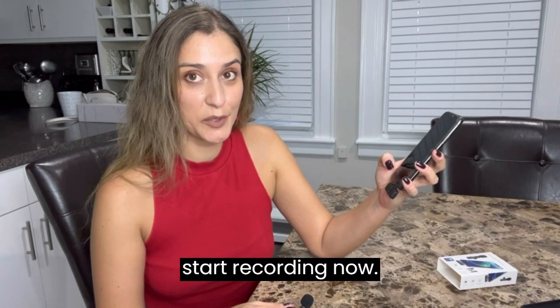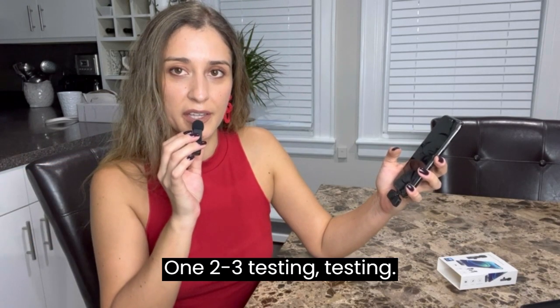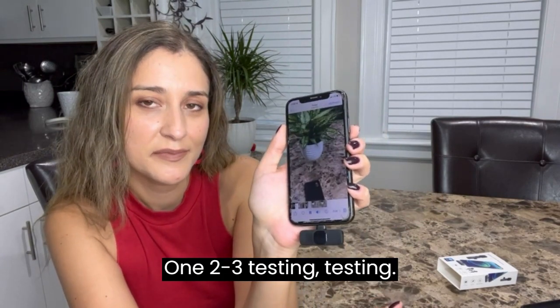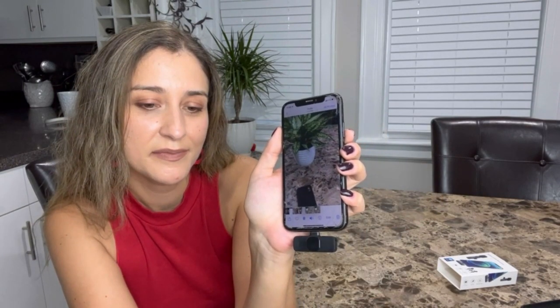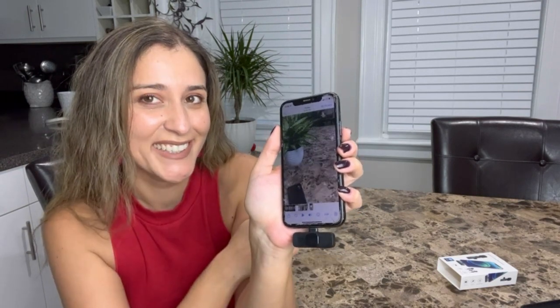Let's give it a try. I'm going to start recording now: one, two, three, testing, testing, one, two, three, testing, testing. Now let's hear it back: one, two, three, testing, testing, one, two, three, testing, testing.